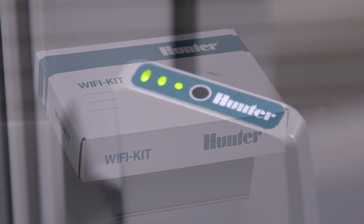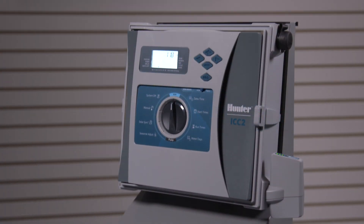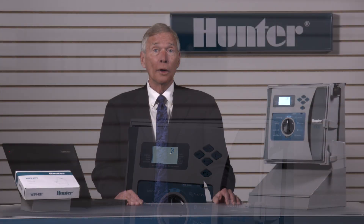The controller is now set up, updated, and ready to program or operate. Once you have your free Centralis account created, you can add as many controllers as you want without repeating the account creation process. For more information on Centralis, visit us at HunterIndustries.com.